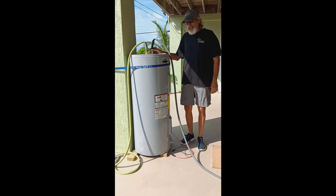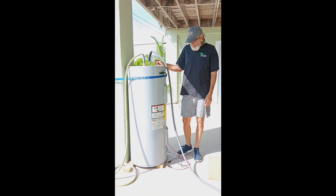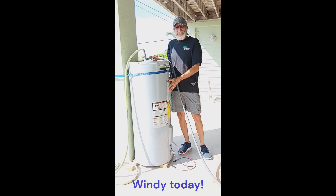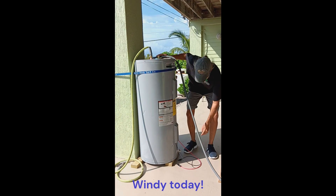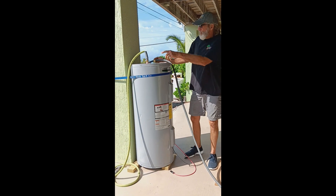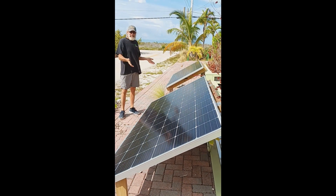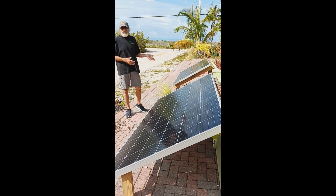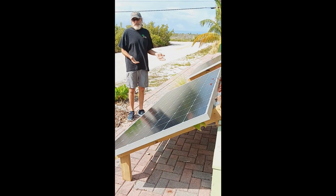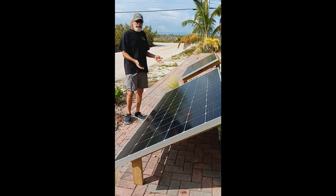Today we're working on converting a conventional hot water heater to be a pure solar hot water heater. I'm using the heating elements that came with the unit, which are AC heating elements, but I'm going to directly drive them with a DC current from two 340 watt solar panels. You get a tremendous drop in performance with AC heating elements when you reduce their rated voltage — they're rated at 120 volts, and we're going to be supplying them with about 90 volts.